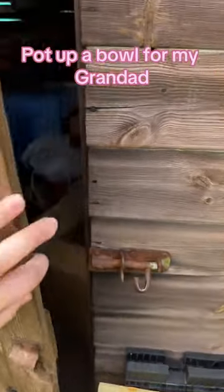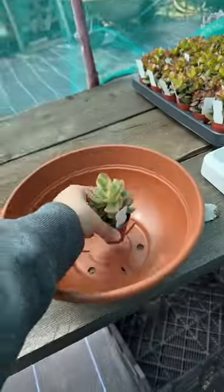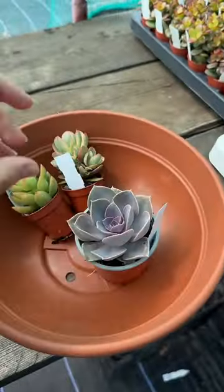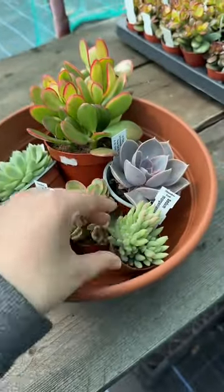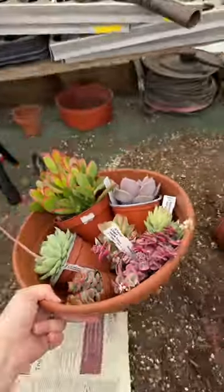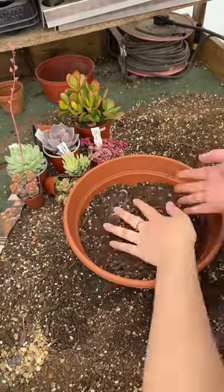Let's make a succulent bowl for my grandad. Start by choosing your bowl and succulents. Make sure your bowl has drainage holes. I'm going to line my bowl with newspaper to stop the soil from falling out.